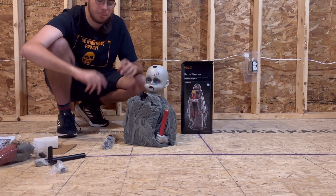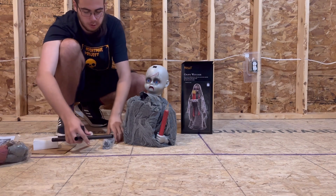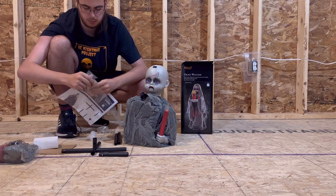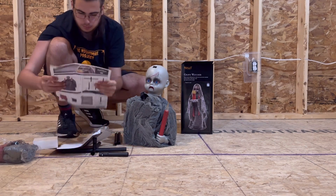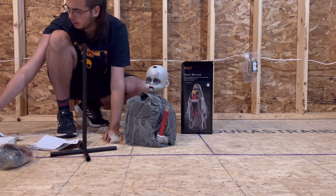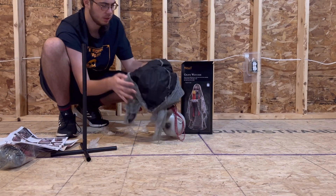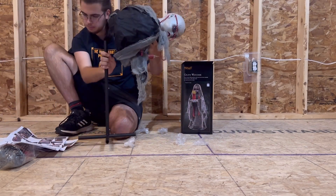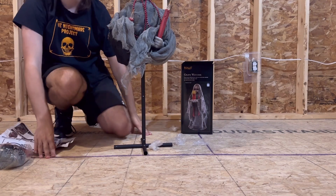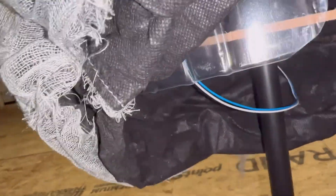I did move the camera now just a little bit because it was a little too high up. I'm going to take off these little bits on the end of this, which I'm assuming is her base.